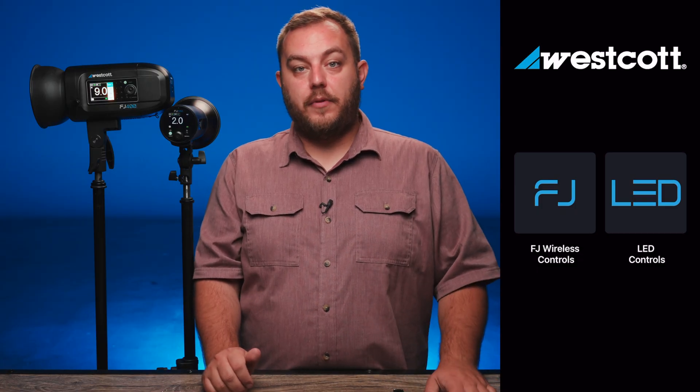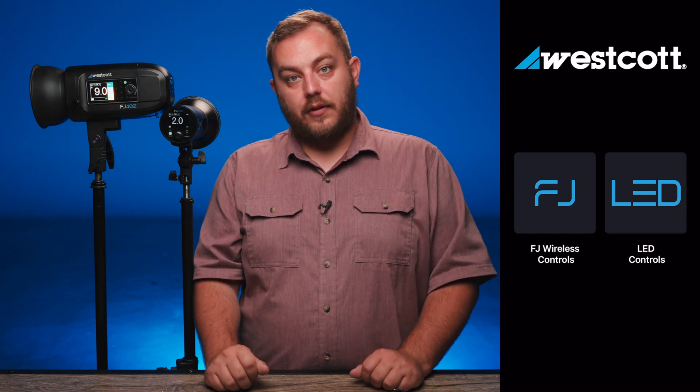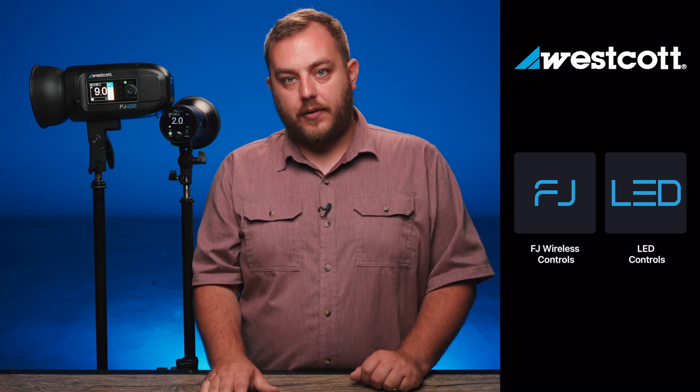Once we have our trigger Bluetooth turned on, let's go ahead and open the Westcott Studio Link app. From the main screen of the Westcott Studio Link app, let's go ahead and select FJ wireless controls.